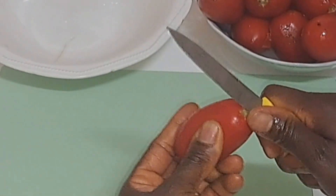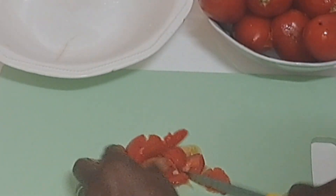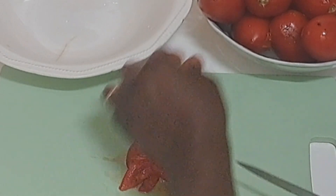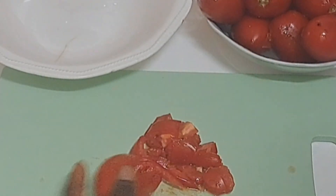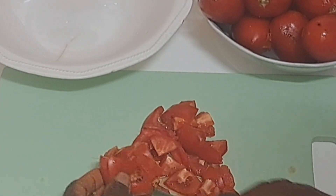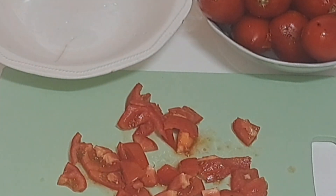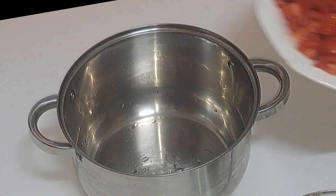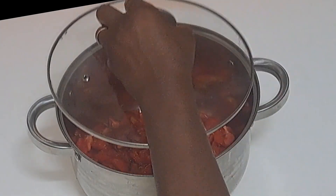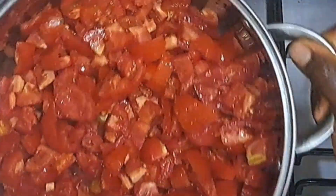I'll go ahead and slice the tomatoes. And to all my returning subscribers, you guys are wonderful and amazing — from the bottom of my heart I truly appreciate you guys. If today is your first time coming across this channel, please go ahead and subscribe. Turn on your notification bell so that whenever we upload a new video you will be notified.